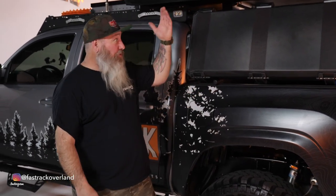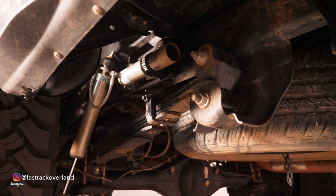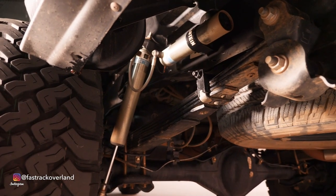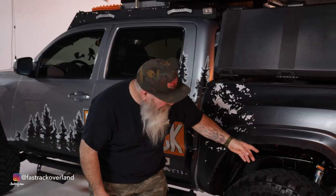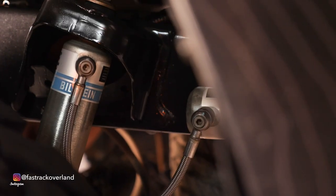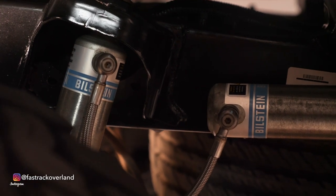With any Overland build, one of the first places you're going to start is your suspension. Suspension is very important because you're going to load this thing down and you need to be able to carry the weight. In the back, I've done the Dobbson spring — a thousand pounds plus — and a Bilstein 5160 reservoir shock for dampening. That's pretty much all I've done with my rear suspension.